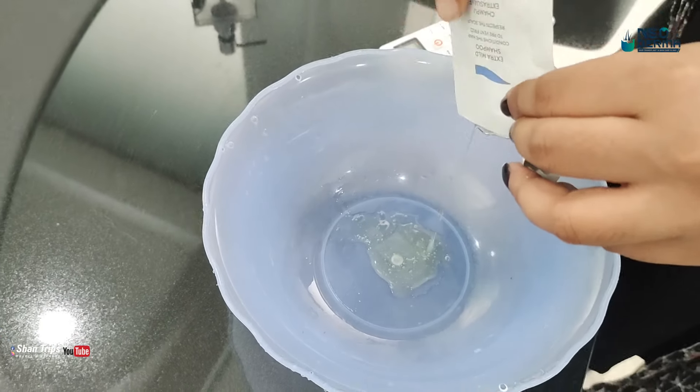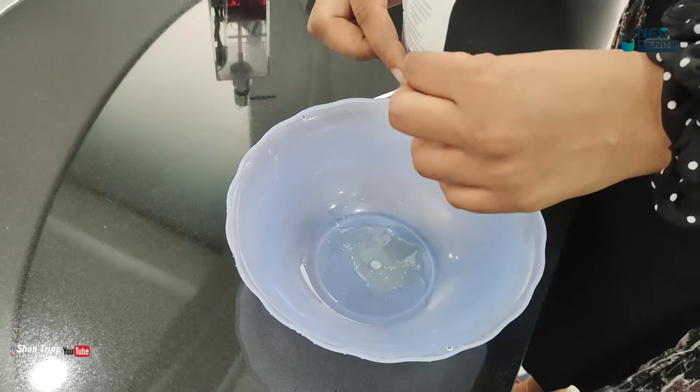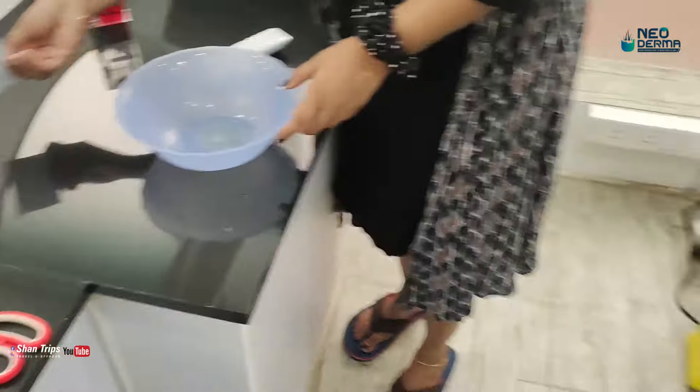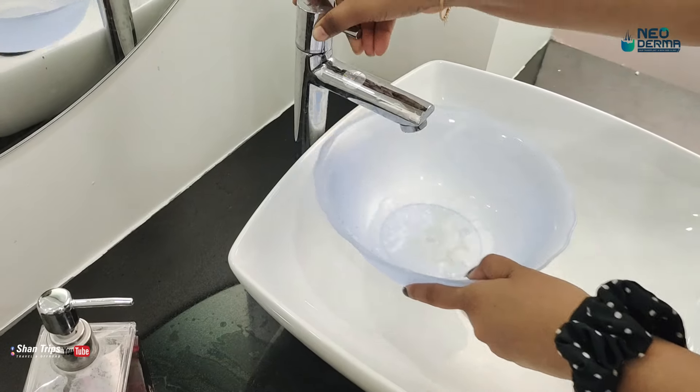We use baby shampoo. We use a light, gentle shampoo. There are no chemicals. We use this shampoo — it will be a mix.